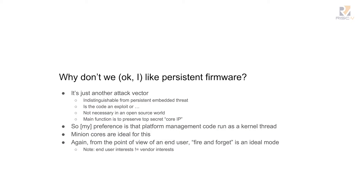I don't like this model. I wish it had not come back. It has come back, and it's even been pushed now for ARMv8. Why don't I like persistent firmware? It's another attack vector — that's been demonstrated time and time again in the last few years. It's indistinguishable from a persistent embedded threat because this stuff is running and you don't know what it's doing. I don't think it's necessary in an open source world. My preference is fire and forget.